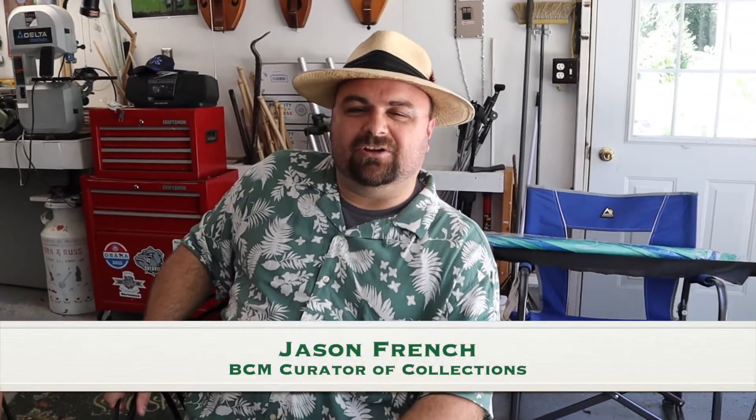Welcome again to another Curator's Chat. I'm Jason French, Curator of Collections at the Beringer Crawford Museum. Today we are at the workshop of Russ Childers. Russ is a noted local Appalachian musician and folk artist. We're here with Joe Andrews, who has been working with us and doing a lot on Appalachian folk arts. Today we're going to be talking with Russ about limberjacks, how they're made, and how they fit within the Appalachian folk tradition.